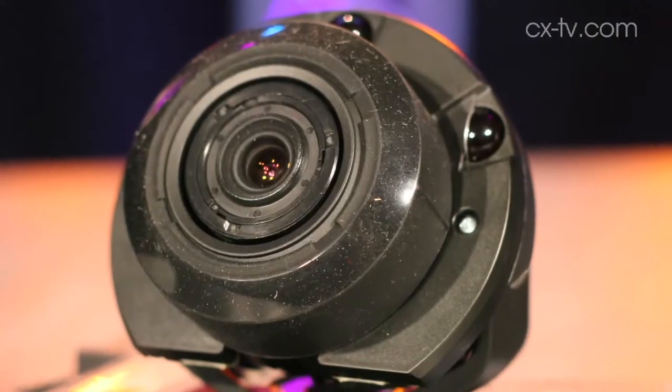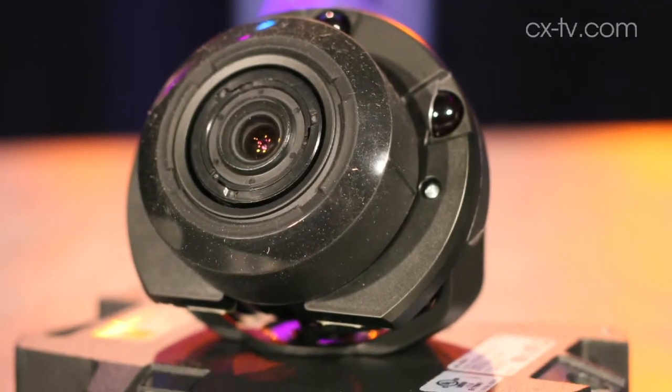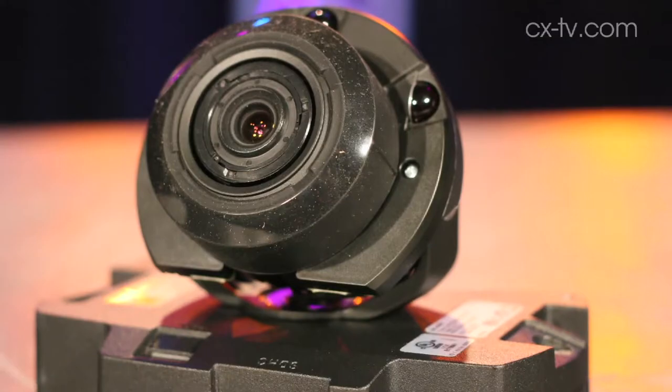So Jason, this is the first gearbox we've ever shot in the darkness and I've got to be honest, it's creeping me out a bit. Yeah, this isn't right Jimmy. This is not right. The only reason you can see us is because the Axis P3364LV camera that we're currently shooting on has infrared capability which is currently running.